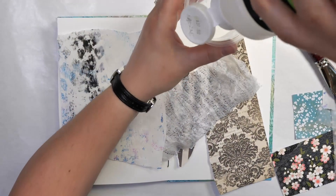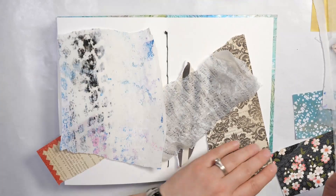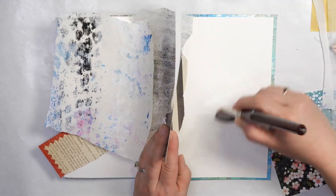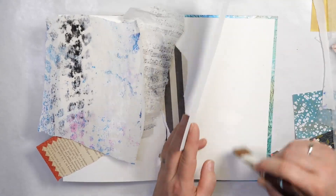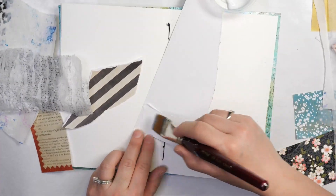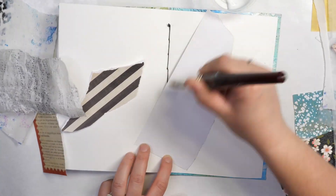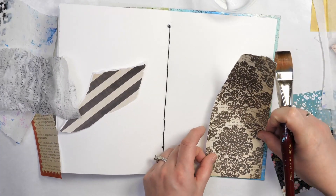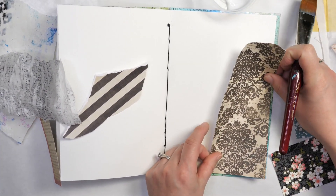I'm putting a little bit of matte medium in a cup. I use the Liquitex matte medium — the Golden stuff is really good too. You can also use Mod Podge or something else for this. It can really be anything you have on hand, but I personally like the matte medium. I also prefer that it doesn't smell as strongly as Mod Podge, so if you're scent sensitive it might be a better choice for you.